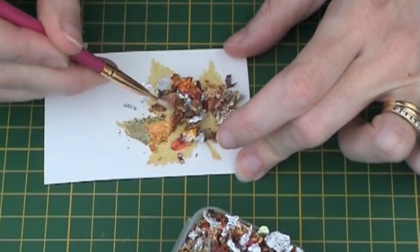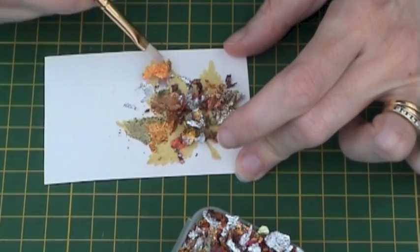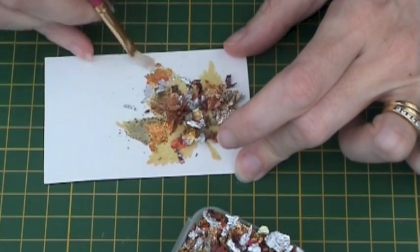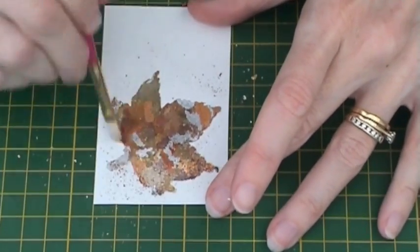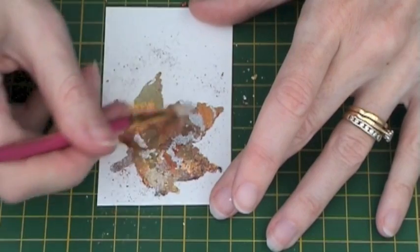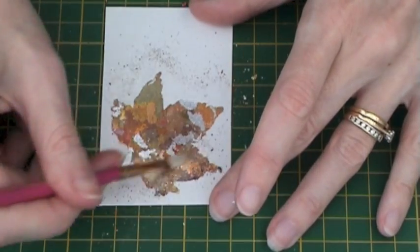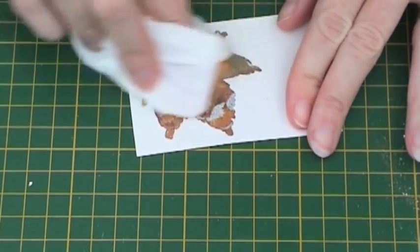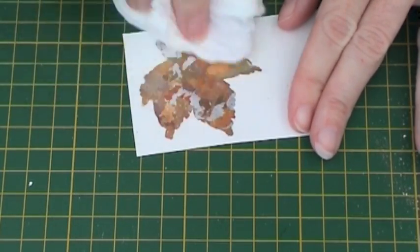Repeat this process until the whole of the leaf is covered. Once the leaf is covered you can then brush over again to remove any remaining loose flakes from the leaf area. Once I have done this I also take a soft cloth and gently buff the area to remove any remaining loose flakes.